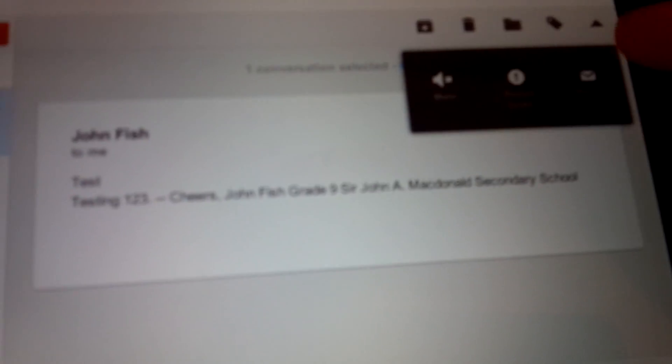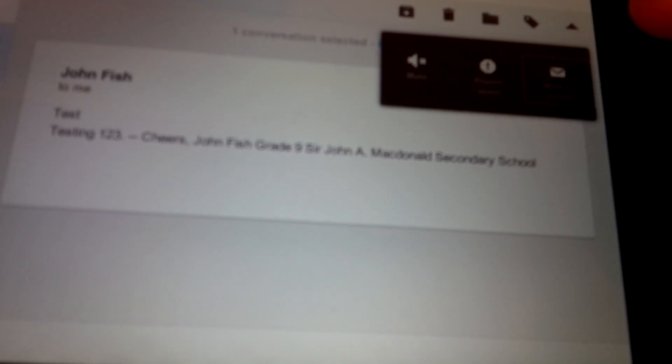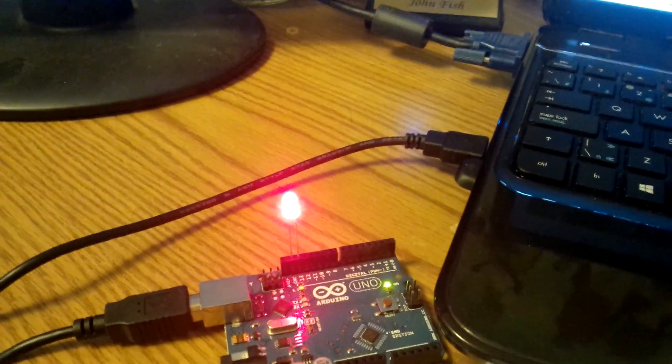I'm just going to mark this message as unread and we'll see how long it takes to react. Mark as unread — there we go. And it's on! There's one unread message. It's pretty basic, but I thought it was pretty cool.